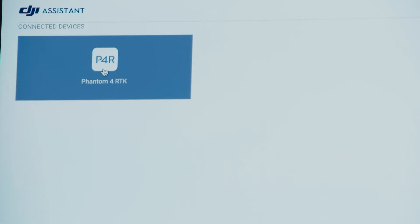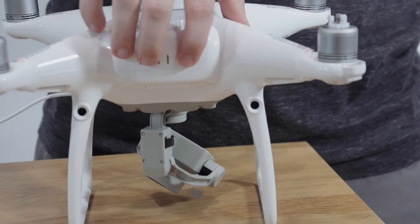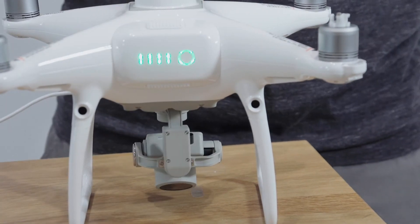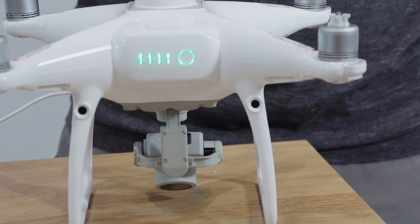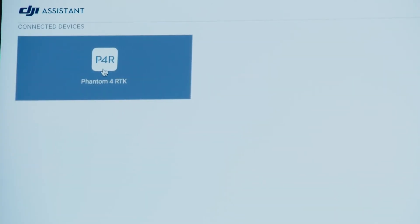Open up DJI Assistant 2 for Phantom and log in using your DJI account. Power on the aircraft by performing a short press followed by a long press. After a few seconds, DJI Assistant should recognize the aircraft you've connected to. Click on the icon and follow the prompt to activate the aircraft.